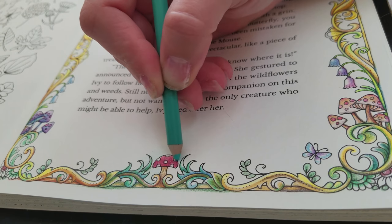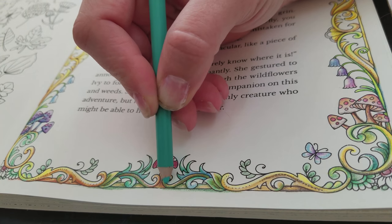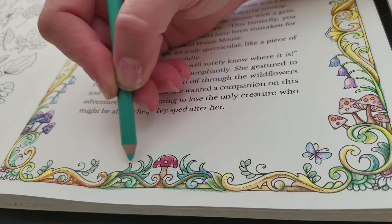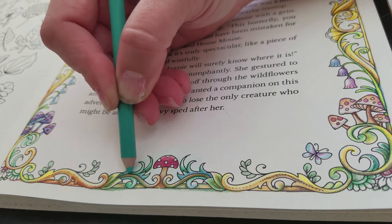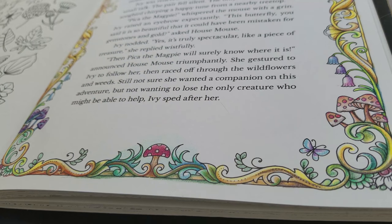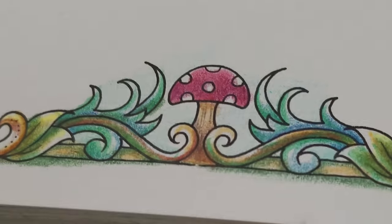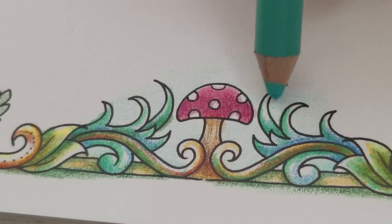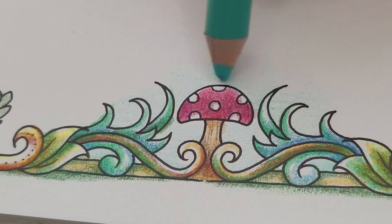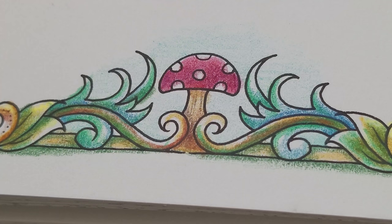Almost like a little glow behind the mushroom. I quite like that. While I may add more layers later, you can see it's really starting to make that red pop. It's barely visible, but it does bring out the red in that little cap there.